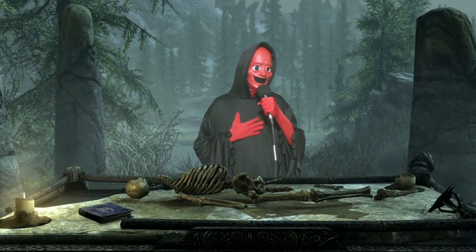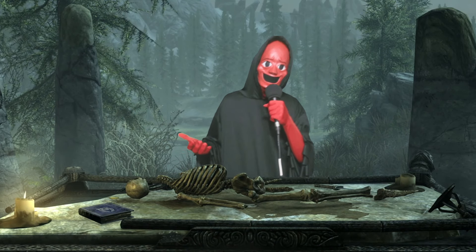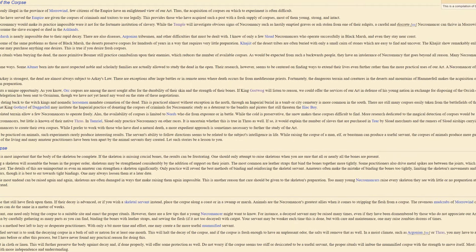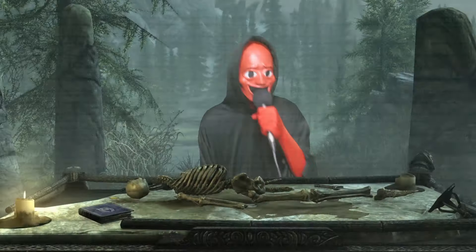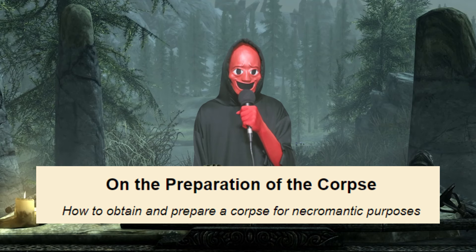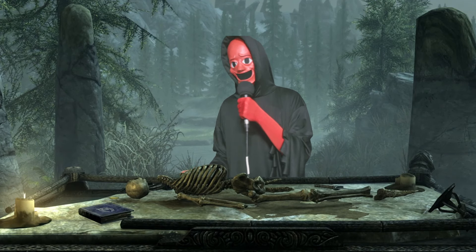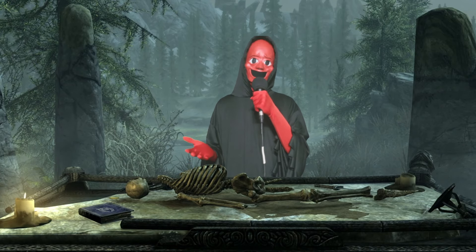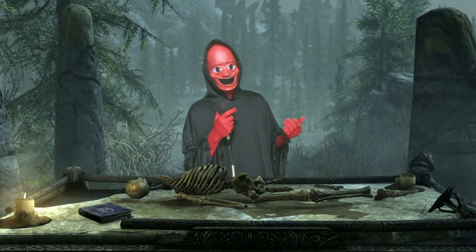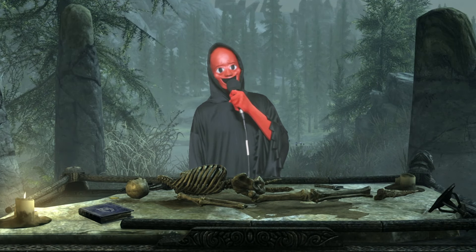While scrolling through the unofficial Elder Scrolls wiki studying up on some material for a future video, I came across a lovely transcript of a book from Morrowind titled 'On the Preparation of a Corpse' — how to obtain and prepare a corpse for necromantic purposes. So now life has taken you down the path where I'm about to teach you how necromancers do their magic and prepare their meat, and there's no going back. Trigger warning if death is a sensitive subject, but you can't have mancy without the necro.